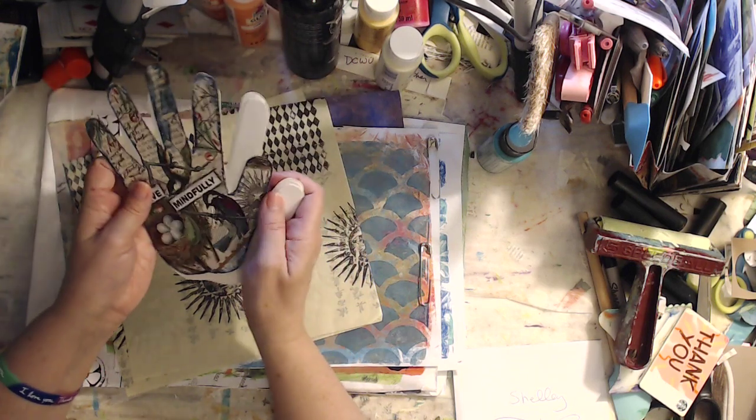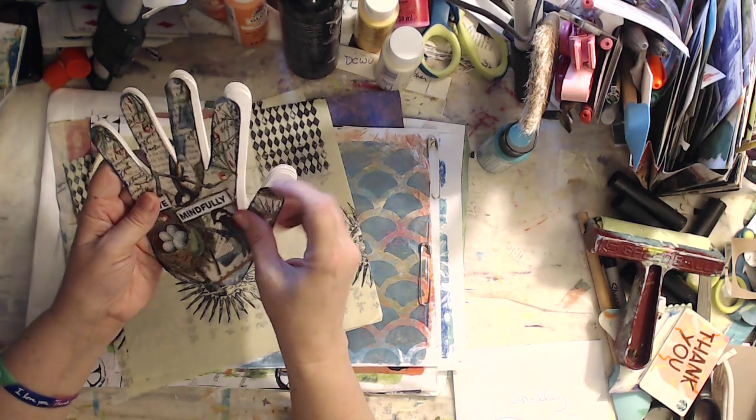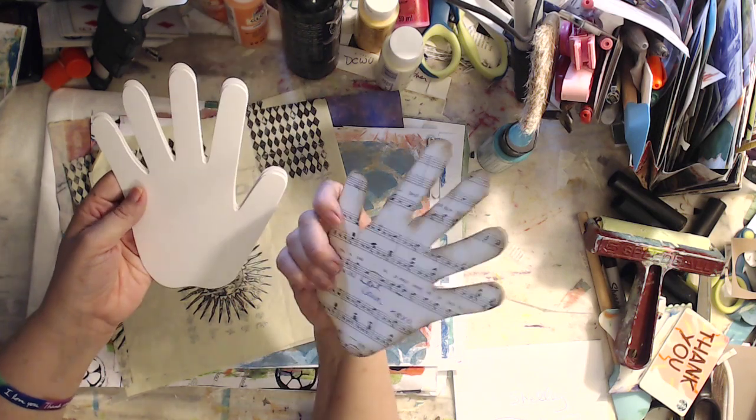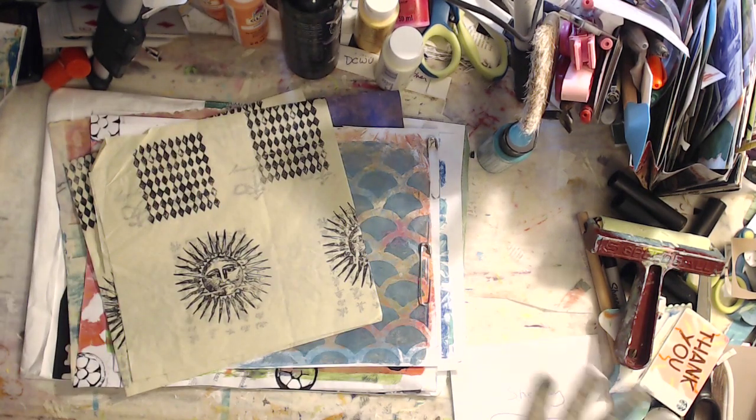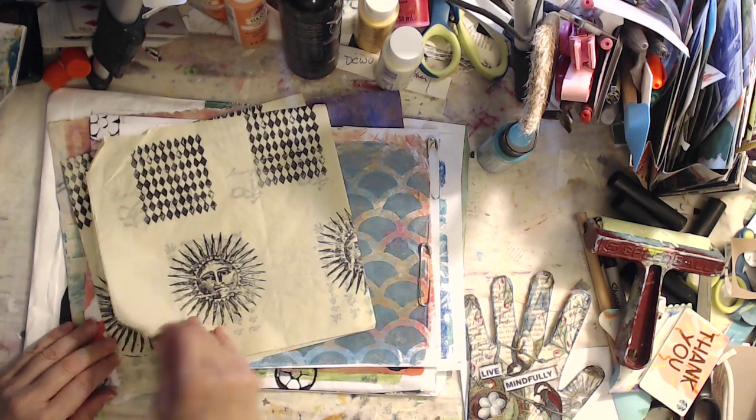I love, love, love this — it's beautiful. Paper napkin decoupage, some stamping, and then music paper on the back. Love it. She sent me a beautiful note, and this is what she sent me. I love this — these are awesome.